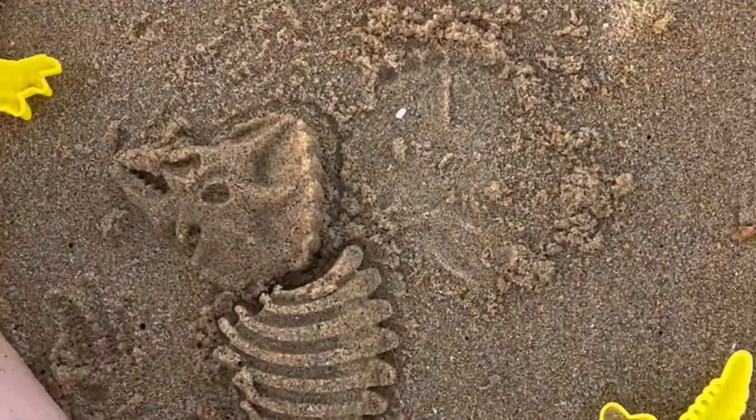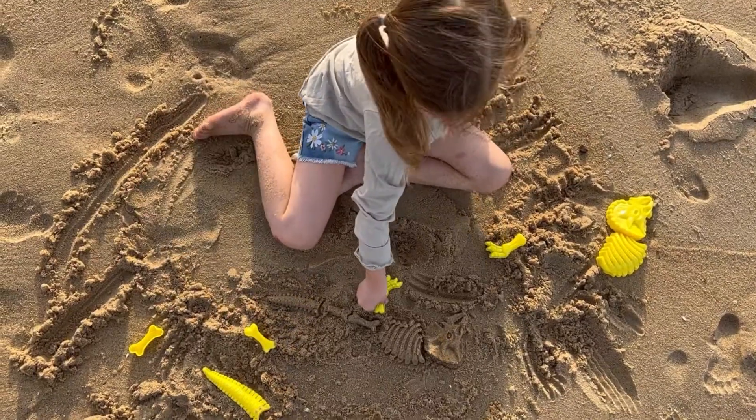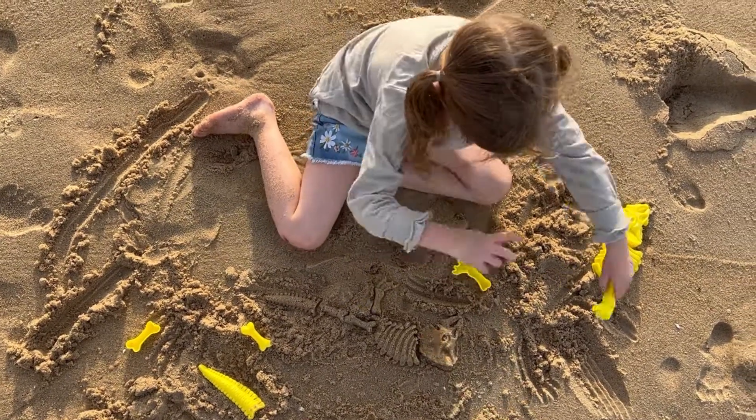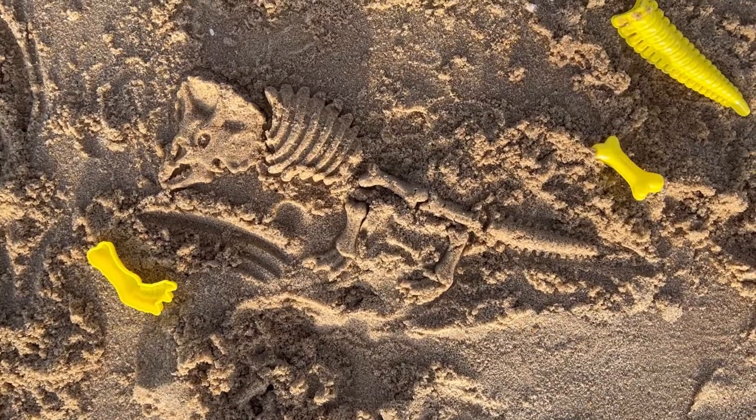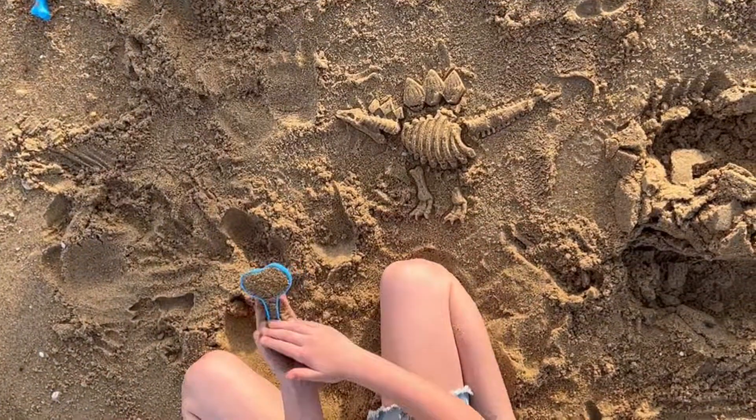The fossil in the sand looks real, authentic, and neat, as if it has been there for years. You can even set up these fossils near your sand castle and it will look very different. This set includes three different dinosaur skeleton molds with 10 bones for each dinosaur.